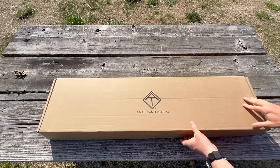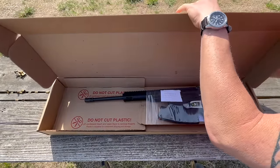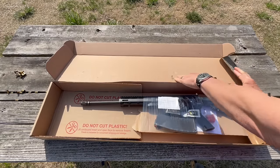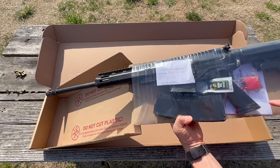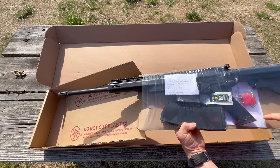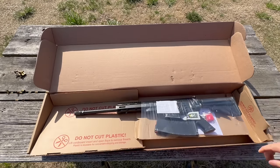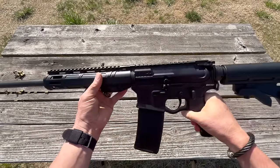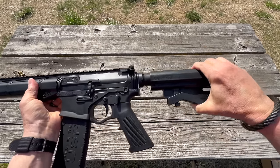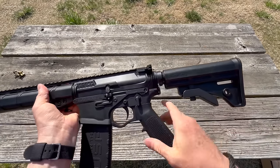I have to do an out-of-the-box on this just because — what are we getting for $318? They've got their own mag, a lock, and an instruction book, and that's pretty much it. Let's just open it up and get to shooting.